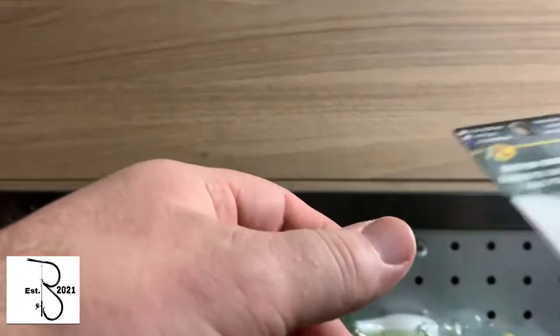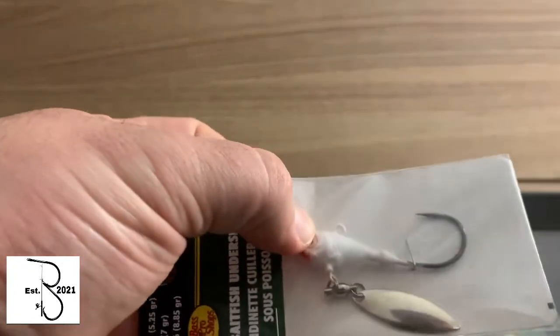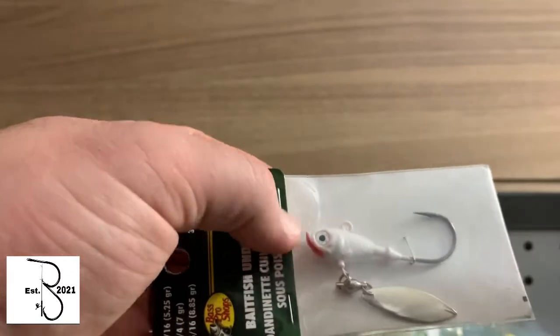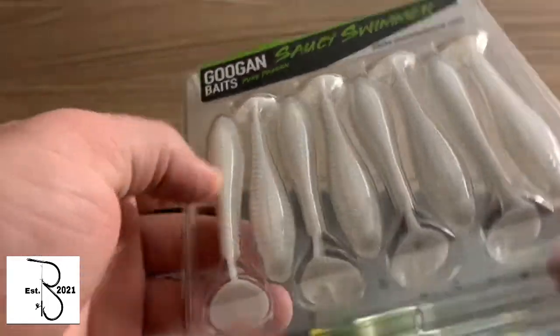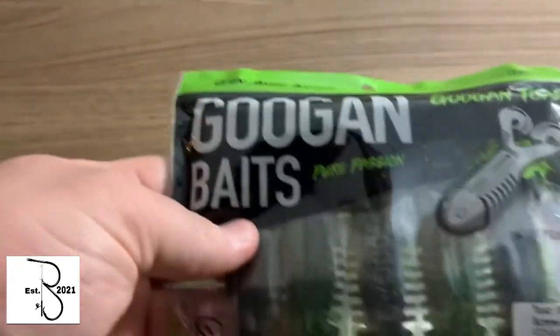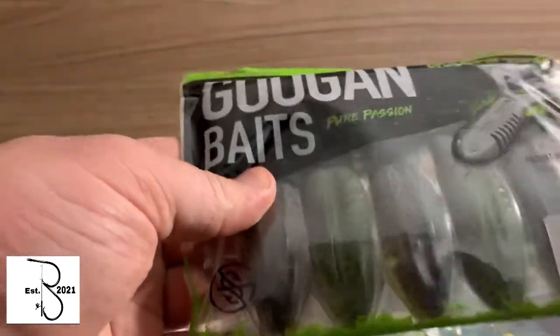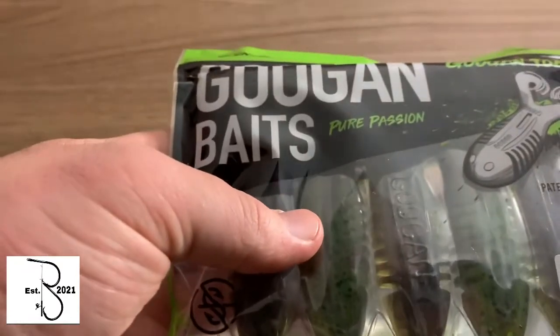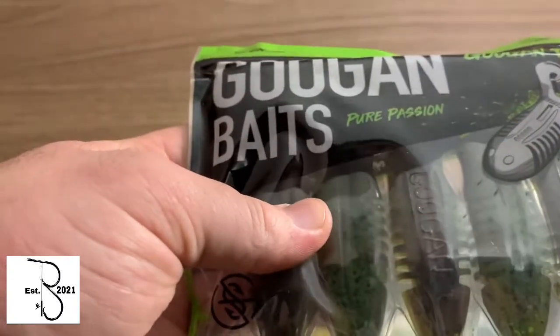Then my most favorite ones — got the underspin. I've seen some good videos about these and I want to try it out. Then I got the Gupgen Saucy Swimmers for the trailer. Maybe it'll blend in pretty good. Then I got these — I've never used these yet, so I don't know how well I'll do with them. I'll probably use them on a Texas rig or maybe put them as a trailer. Alright guys, that's it for the Bass Pro Shops baits.